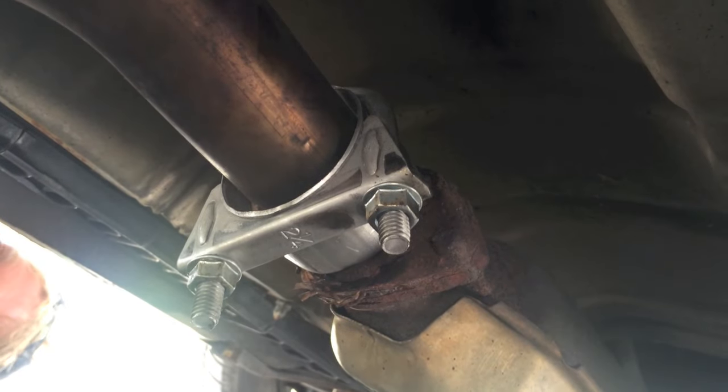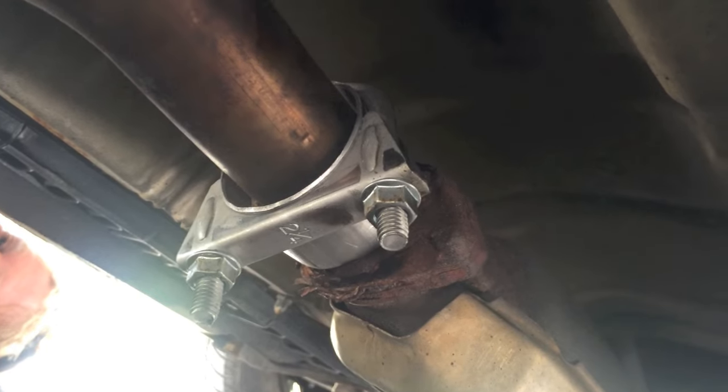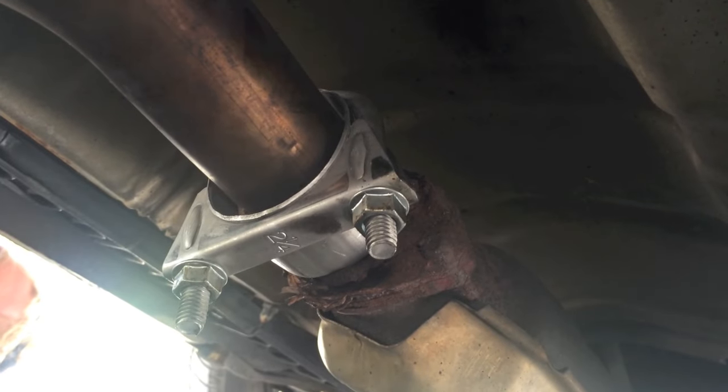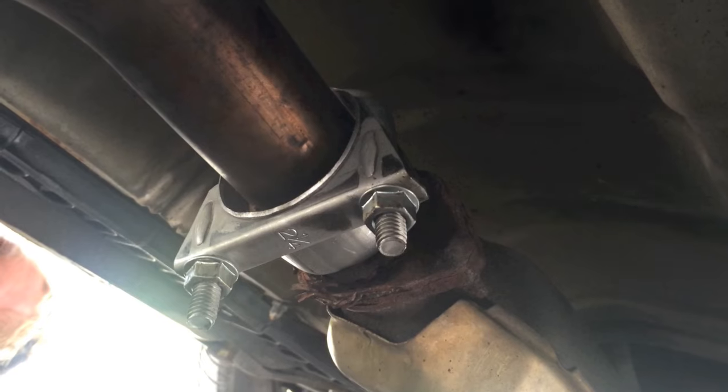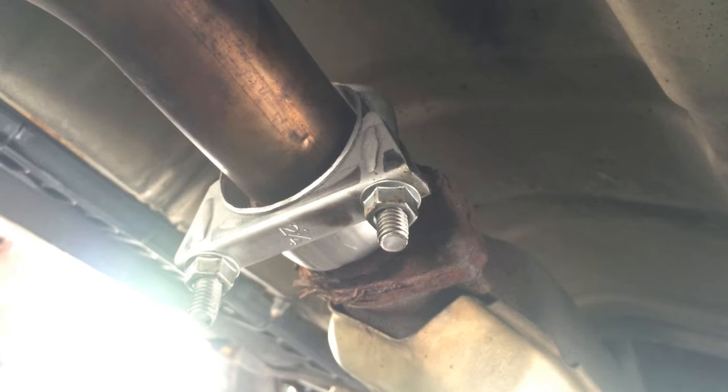You can add more clamps as the exhaust pipe wears, but the rest of the pipe was in such good condition we didn't want to go out and get a new pipe. If this helps, like the video and subscribe to the channel — I sure hope this helps, thanks guys.